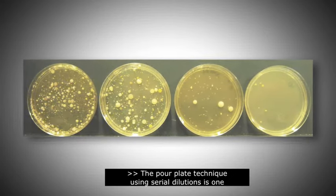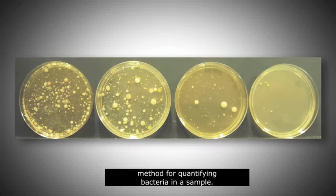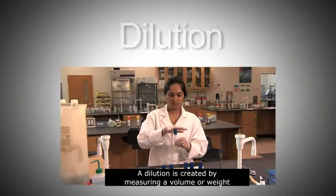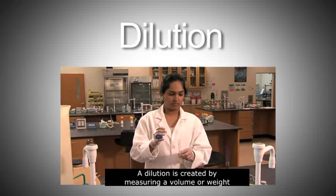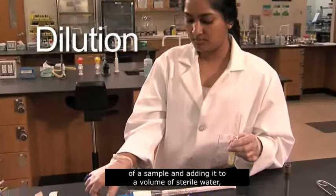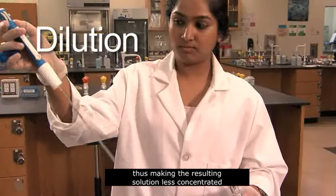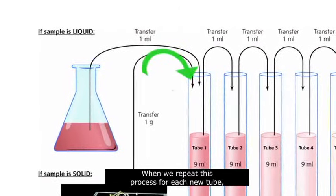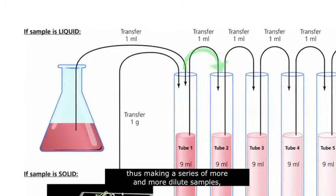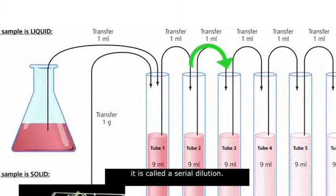The pour plate technique using serial dilutions is one method for quantifying bacteria in a sample. A dilution is created by measuring a volume or weight of a sample and adding it to a volume of sterile water, thus making the resulting solution less concentrated than the original. When we repeat this process for each new tube, making a series of more and more dilute samples, it is called a serial dilution.